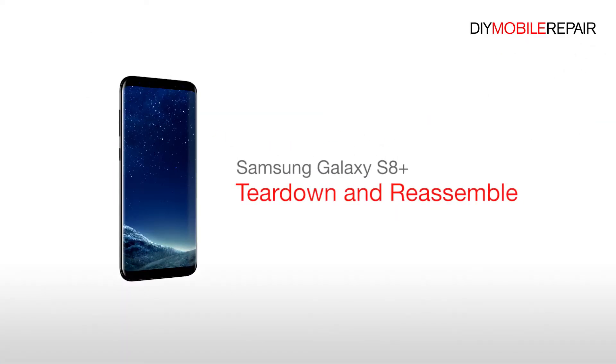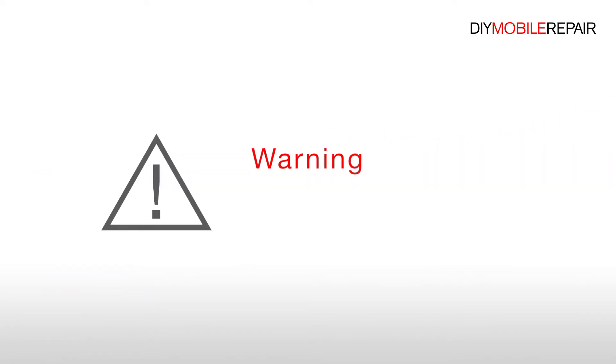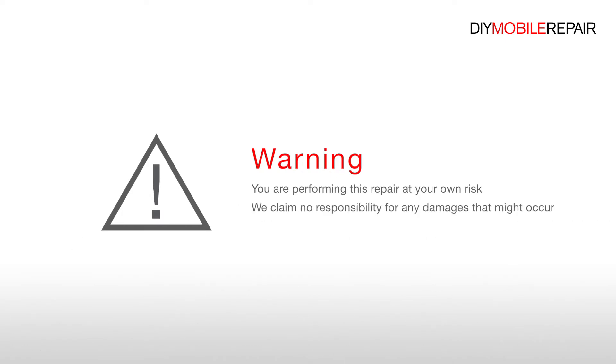Samsung Galaxy S8 Plus Teardown and Reassemble. Warning: you are performing this repair at your own risk. We claim no responsibility for any damages that might occur.